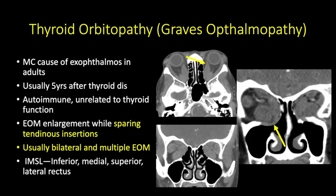Thyroid orbitopathy is the most common cause of exophthalmos in adults. It usually presents five years after thyroid disease. It is an autoimmune process unrelated to thyroid function. Extraocular muscle enlargement spares the tendinous insertions — this is the key distinction from pseudotumor, where the tendinous insertions are involved. Thyroid orbitopathy involves both orbits with multiple extraocular muscles affected. The mnemonic is 'I AM SLO' — most commonly involved is the Inferior rectus, then Medial rectus, then Superior rectus, and Lateral rectus. Profound enlargement can cause mass effect on the optic nerve, decreased visual acuity, and ischemia, occasionally requiring surgical decompression.